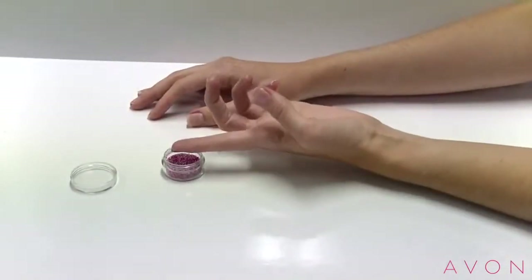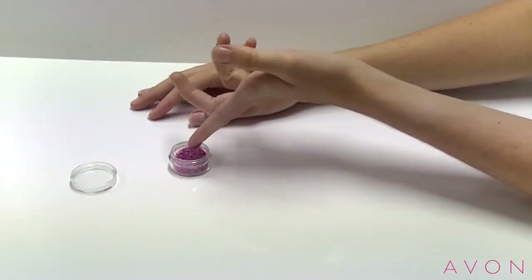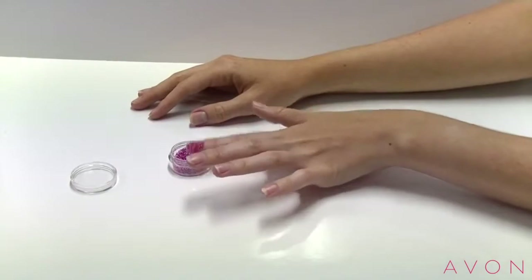Step 2: dip your wet nail into the Sprinkle Nails Pot, rolling gently from side to side for even application.